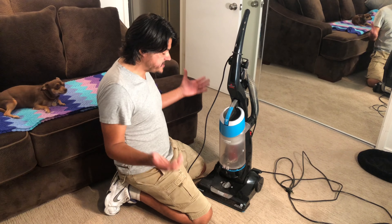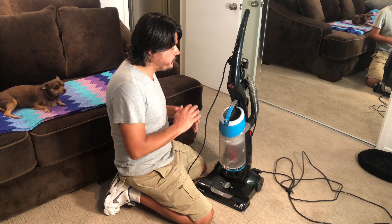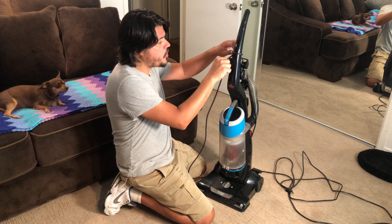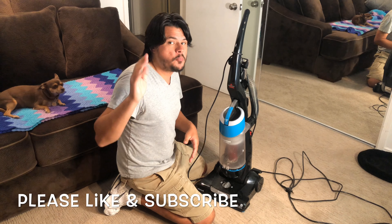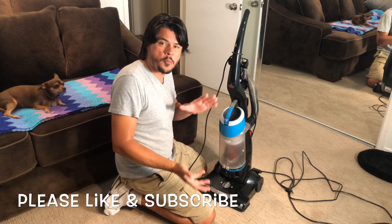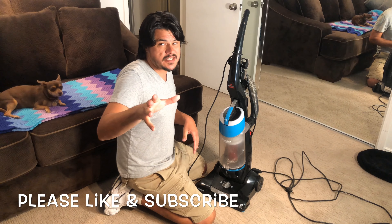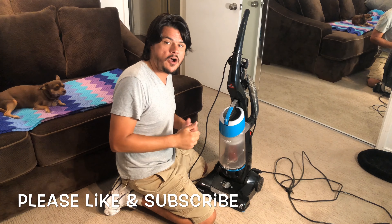Well that pretty much sums up the Bissell One Pass CleanView 95956 Vacuum Cleaner. Overall it's a fantastic vacuum cleaner. One little tidbit: wrap the cord around the handle before snapping it in — this way it'll stay when you're actually vacuuming. If you enjoyed this video please hit like and subscribe, particularly that subscribe button — we're trying to get up to 100,000 subscribers. We're already at about 36,000, but every subscription counts.